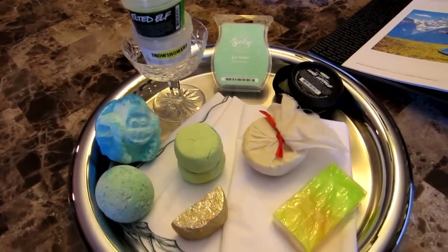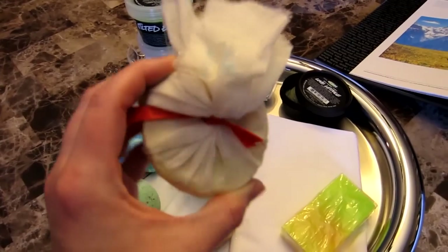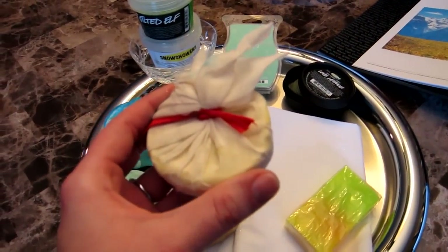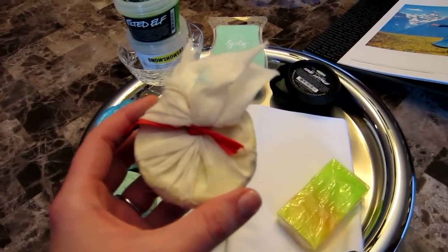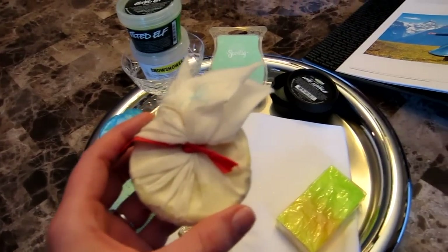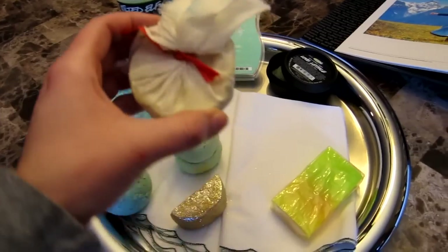Then as far as the bath melt, Cereduin's Cauldron — or however you say it — what got me to choose this one was that it's rolled in wildflowers before it's wrapped up in this muslin cloth, so I thought that'd be really good for the outside and the grassy areas.